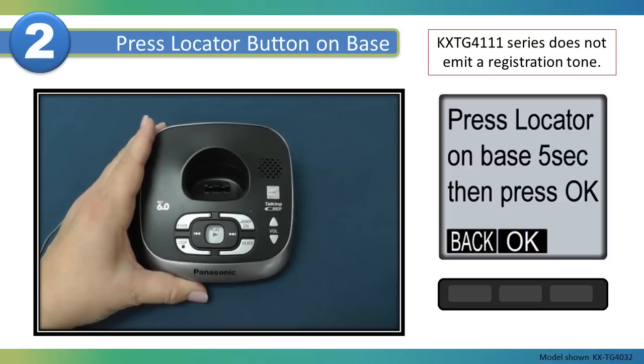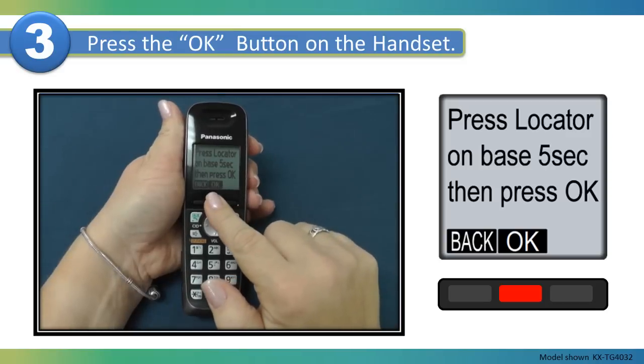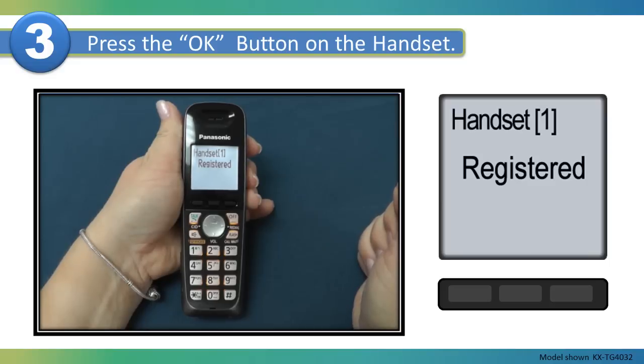The KXTG4111 series does not emit a registration tone. Once you hear the registration tone, press the OK button on the handset. The handset will display registering, and when complete will display registered.